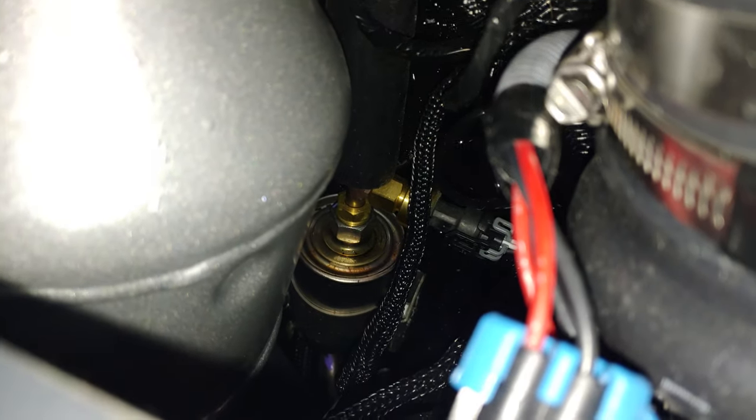At this point I still hadn't found the fuel filter, but I decided to look at where that fuel line goes. I know that the fuel line connects somewhere down in here. It's really hard to show on the camera, but I did find where the fuel line goes, and then voila — there is the fuel filter.